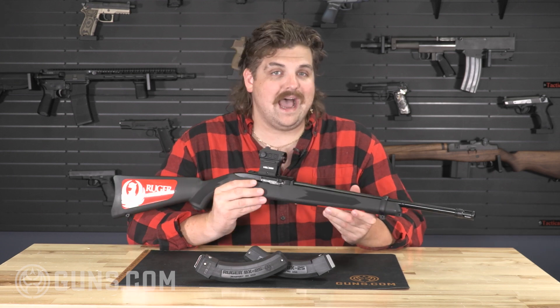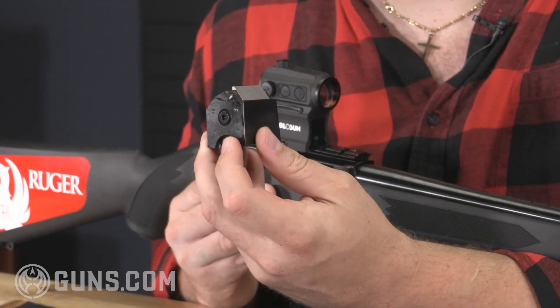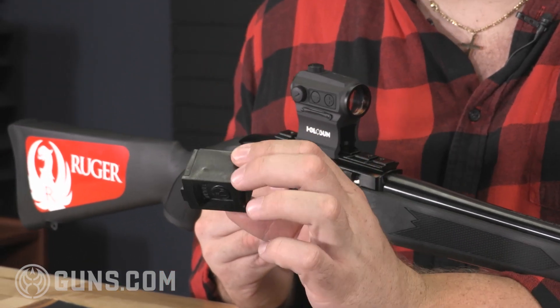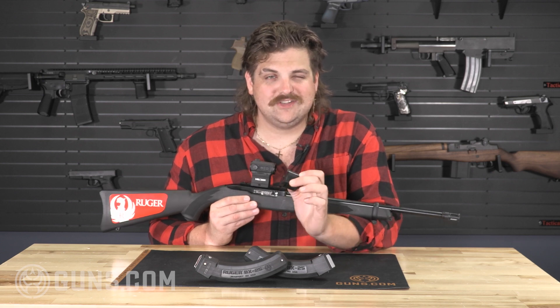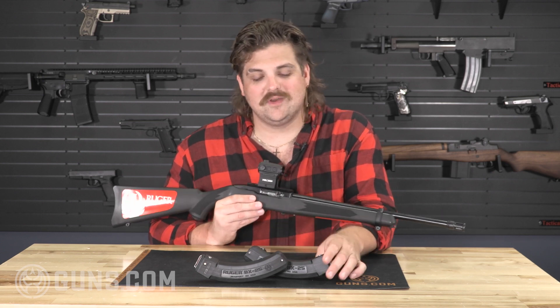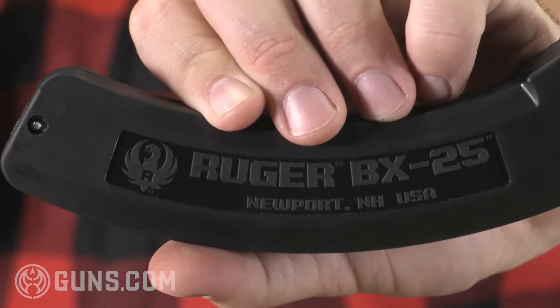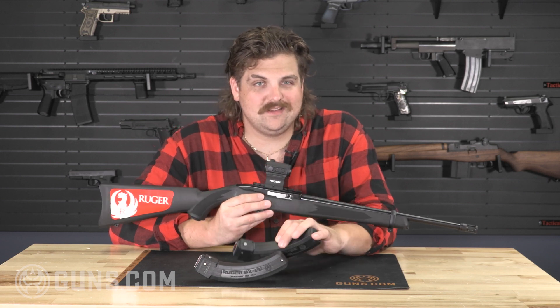Going along with some of the popular things that people like to add to the 10-22, you have that iconic rotary design 10-round magazine that comes standard with pretty much every 10-22. But 10 rounds is just never enough, right? So one of the great accessories that Ruger sells are these BX25 magazines — we've added two of those so you can extend some of that pew-pew time on the range.